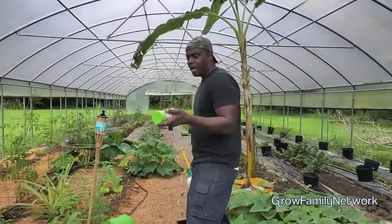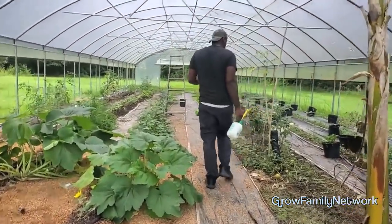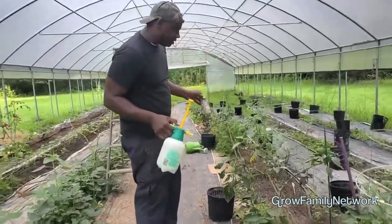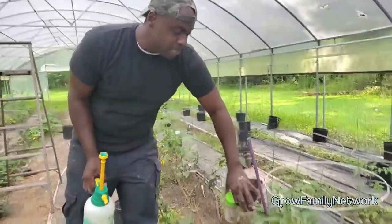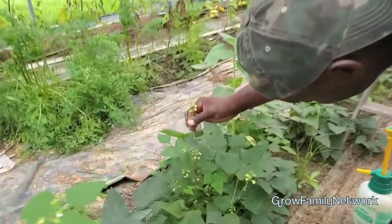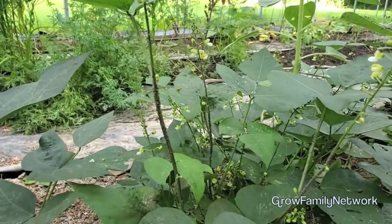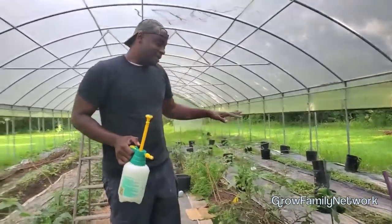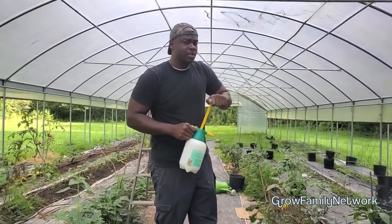With the diatomaceous earth, I prefer to use it on our pepper plants. These pepper plants are about two to three years old, so they're getting more susceptible to disease. Normally I'd put diatomaceous earth on these if I saw little black ants and aphids - and you can see over here these are filled with aphids. Today I'm just going to spray because we got this white mold on these about two or three days ago and it was way worse then, so the spray is working. This is going to be our second application in a week.